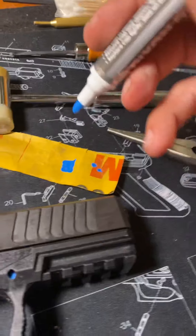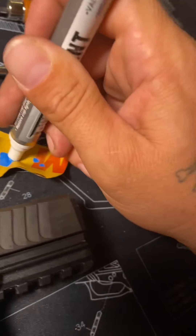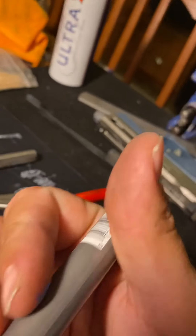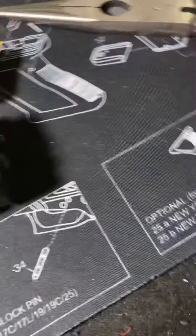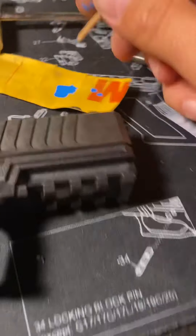Take your paint pen, shake it up, and run some out there — just dab it like that. You run a lot out there, then take your little wooden dowel that you've sharpened, dab just the tip in there.